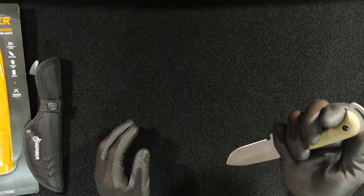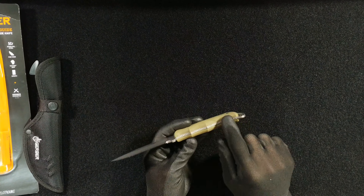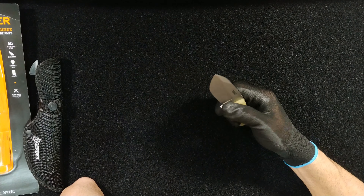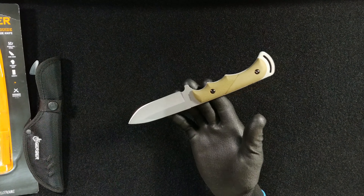I assume that's for if you have to do any kind of reverse grip functions. You have a fully jimped ergonomic hand grip area on the front, and you combine that with the rubberized grip — it's just pretty impossible to lose any kind of grip on this knife. I love this knife. I love the way it's shaped, I love how it feels in my hands, and the balance seems to be pretty decent.